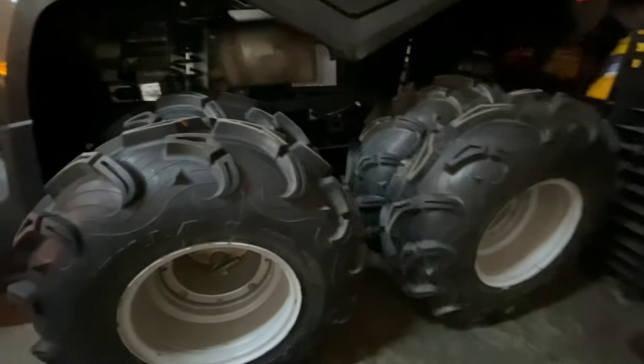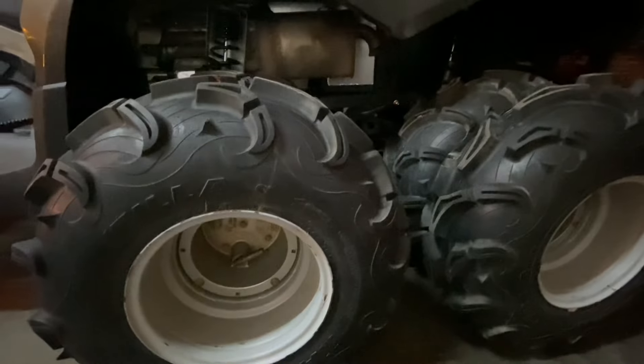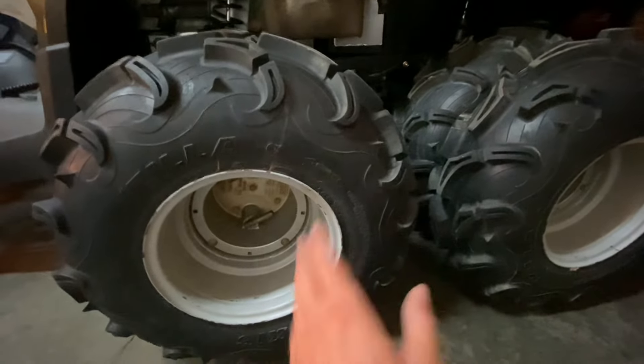I can take all these tires off in like a few minutes, but I'm having a hard time finding these. They're not a Canadian made thing. I don't know where they come from — Sweden or something — and they want like $2,500 for them, and it's going to take months to get here. So I still want to order a set, but it's going to take too long and I want it right away.